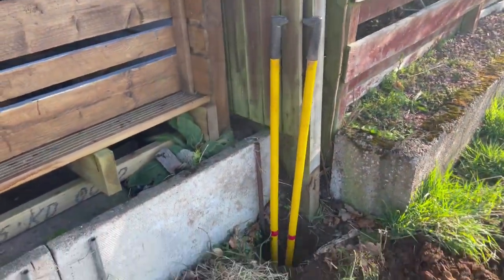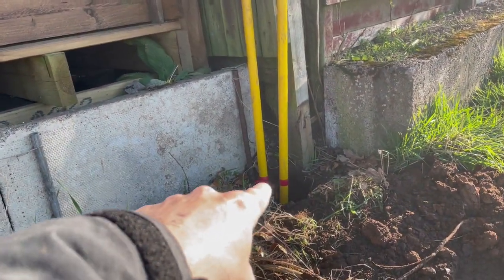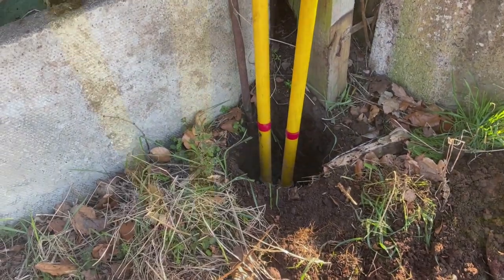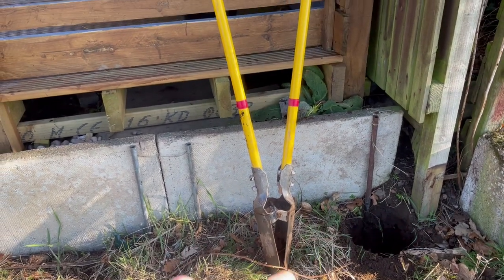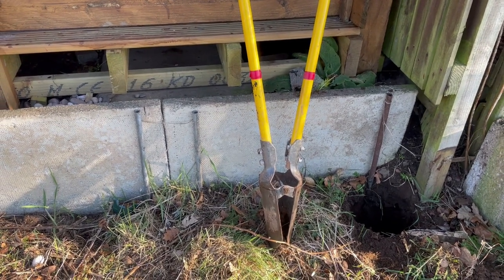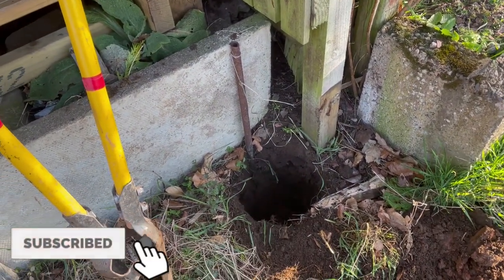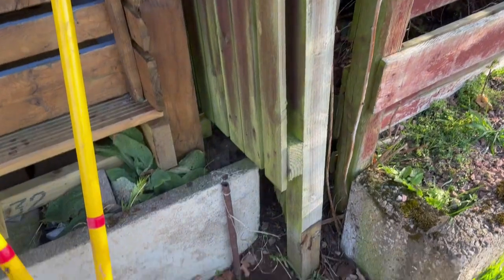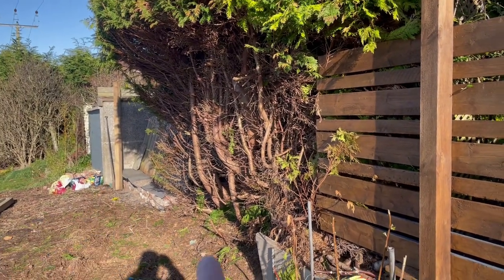That's the first hole dug. You'll notice I've marked the post hole diggers at 600mm — those red marks give you a visual aid when you get down to about two feet deep. From this point to that point is two feet, which is pretty much the standard depth for a slatted fence post. Two feet deep, post in, two bags of Postcrete to fix it, then we can get another one down there and string a line between the two.